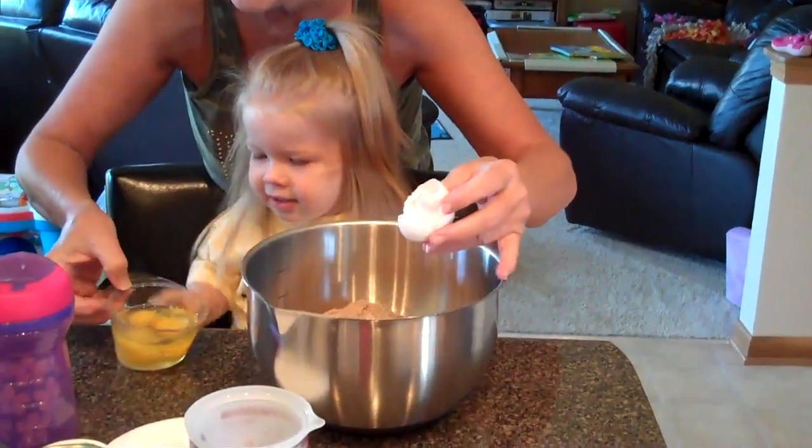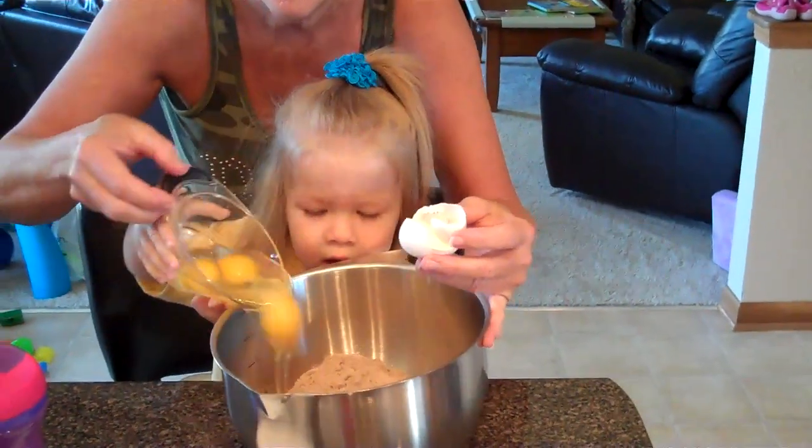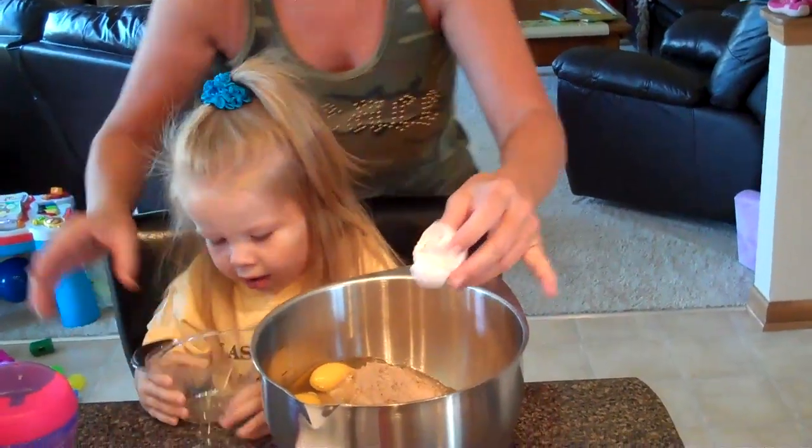Now you have to put them in the cake. Come up and dump them in the cake. One, two, three. There. Good job.